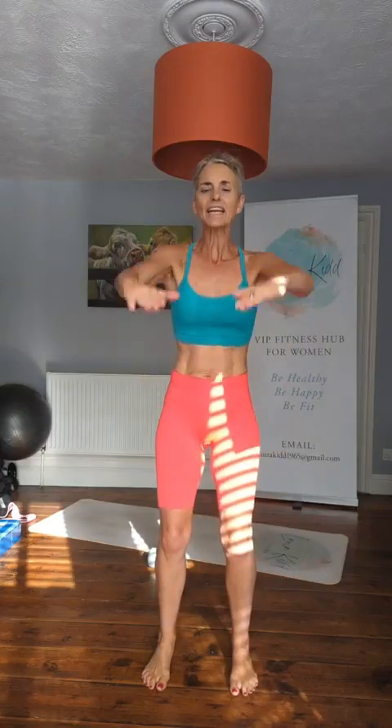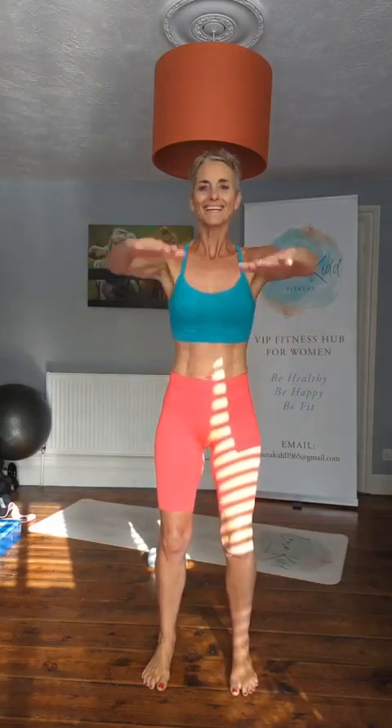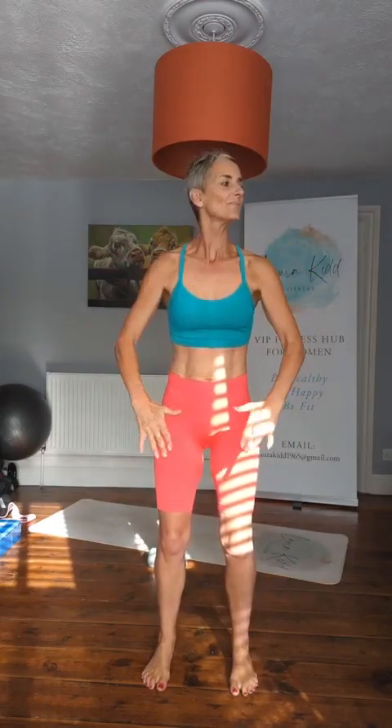Now we're going to do front raises - same thing, let's go. Up, up, push. Add a little bit of resistance on the way up. Stabilize the body. Breathe. Come on, keep going.